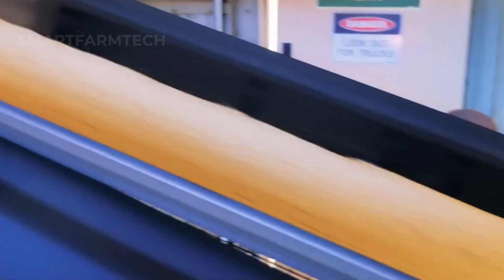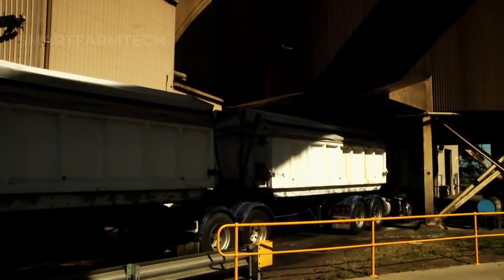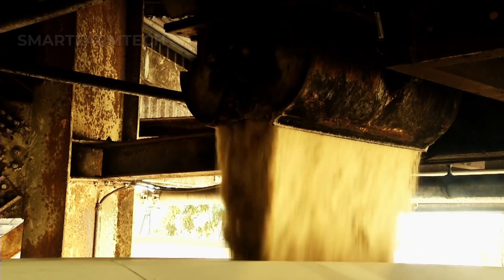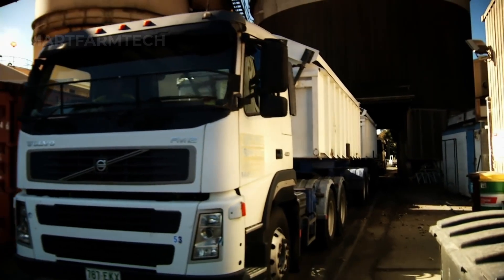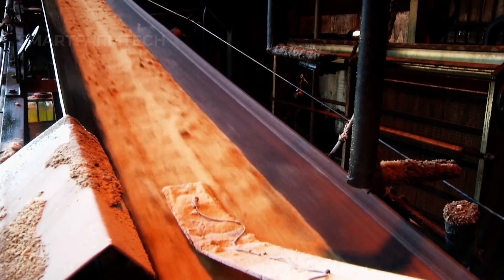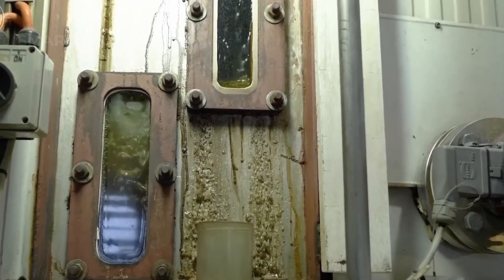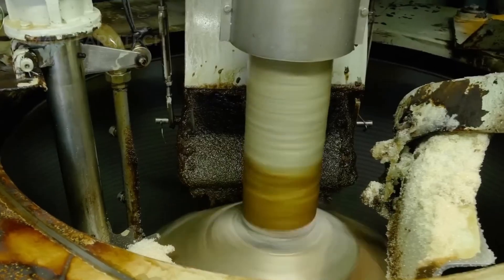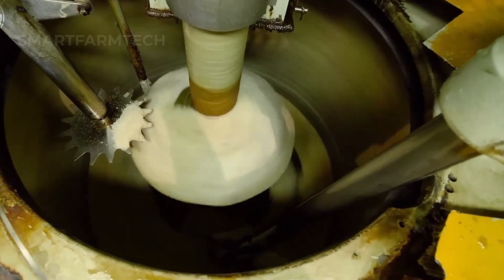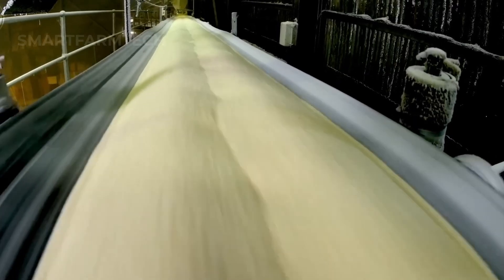Raw sugar is transported by trucks and fed into an automatic hopper. From there, it is moved to the factory's 1,000-ton storage bin, where the refining process begins at a rate of 55–60 tons per hour. The raw sugar is mixed with hot concentrated syrup — raw wash — to form magma, which is then centrifuged at over 1,000 revolutions per minute to separate the sugar from the syrup. The raw sugar is then washed with hot water and filtered to remove impurities, reducing its color by about 30%.